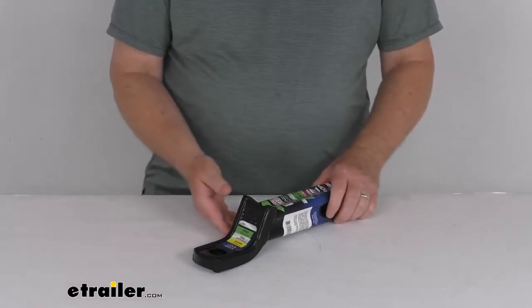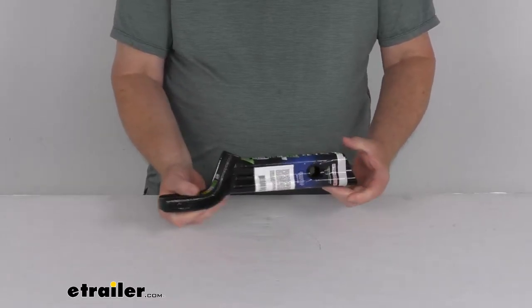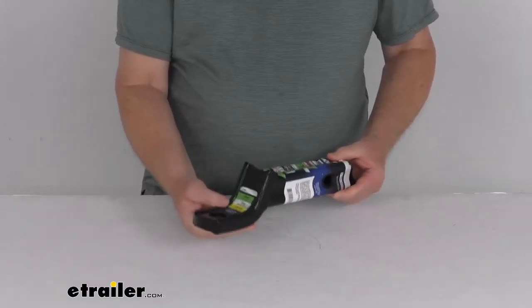Hello everybody, this is Jeff at eTrailer.com. Today we're going to take a look at this TowSmart ball mount for 2-inch hitches. It has a 6,000-pound gross towing weight capacity.